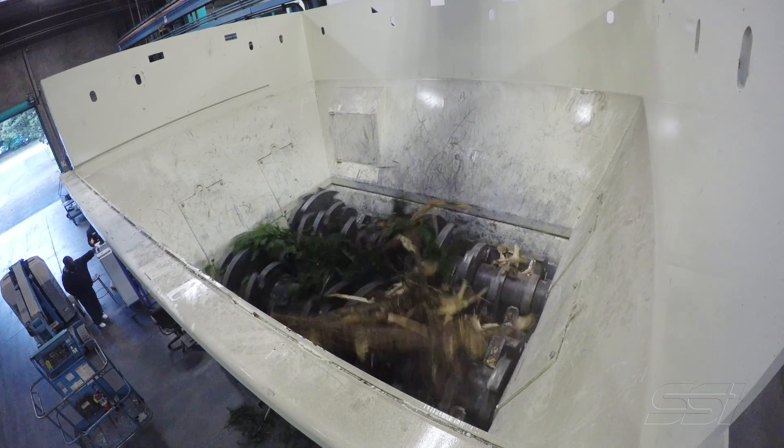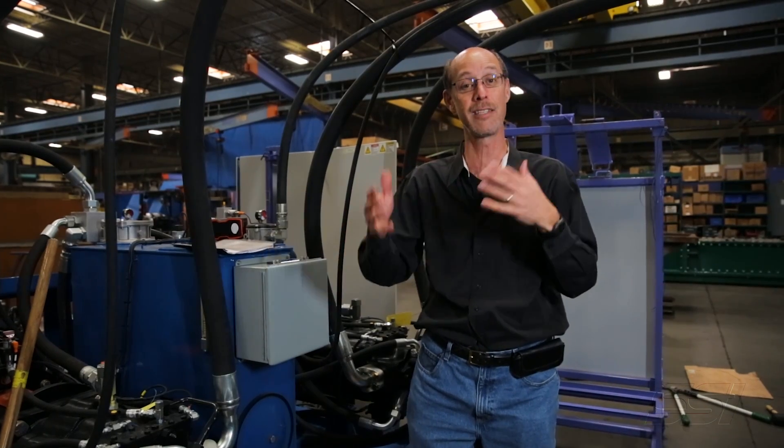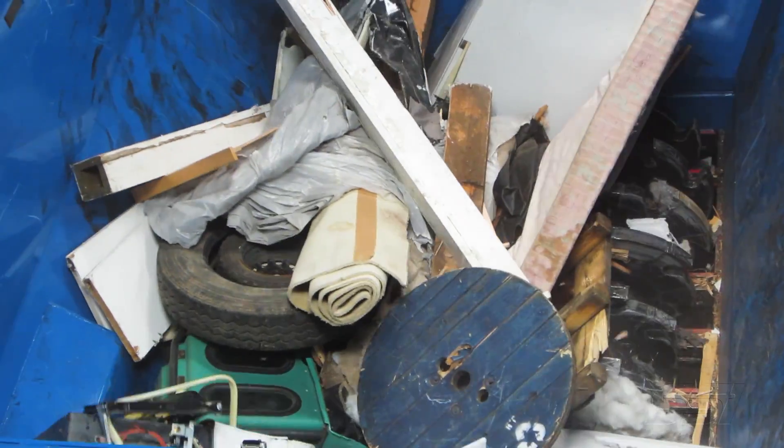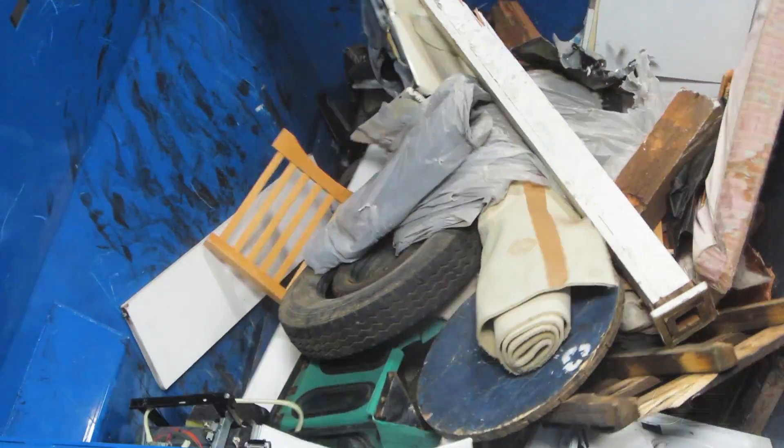A second and a half later we're back forward again. And in a space of 10 seconds we've dealt with this object. It makes the machine very, very tolerant for whatever you put into it.